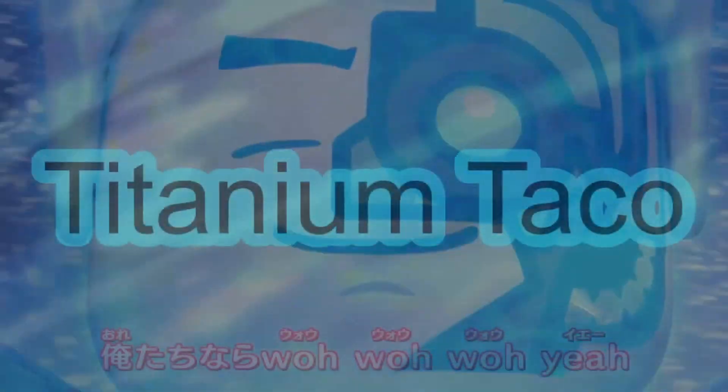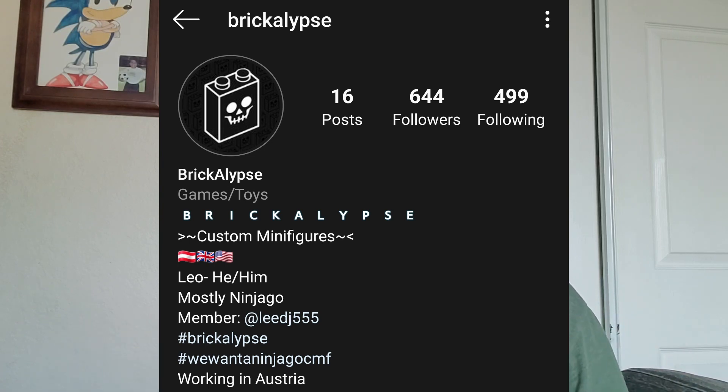Hello everyone, Titanium Taco here today doing this kind of shout-out video. If you saw the title of the video and maybe the thumbnail, you probably saw this blurry picture of the season 3 casual Nia, her updated suit from season 1 and 2. This figure is actually being produced by someone — I forgot his actual name, sorry — but by the account of Brickalypse. I'm not really good with pronouncing any names, but he is making essentially this figure.